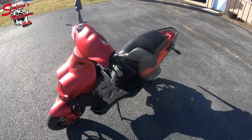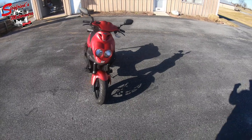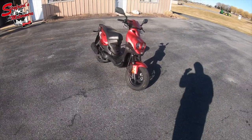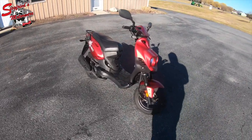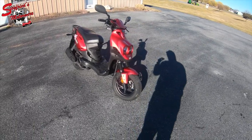This one is available at smwx717.com. If you're interested, hit us on Facebook, Instagram, or YouTube. If you made it this far in the video, leave a comment and let me know what you think of this newest scooter we have in stock here at Siegfried's Motorworks. Hit that like button and subscribe to the channel.